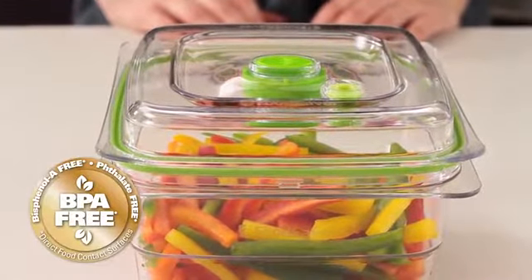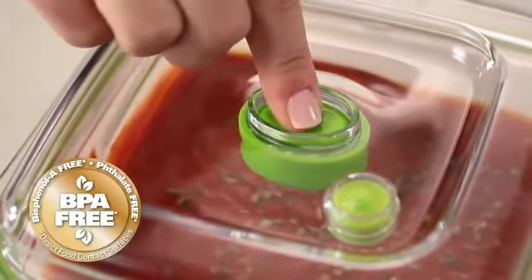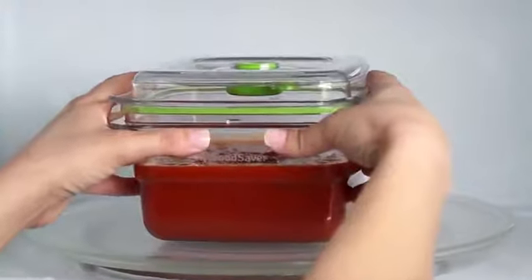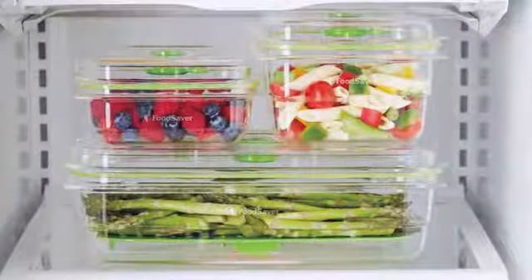BPA-free and microwave-safe. Just release vacuumed air prior to microwaving. Sleek, stylish containers stack and store neatly.